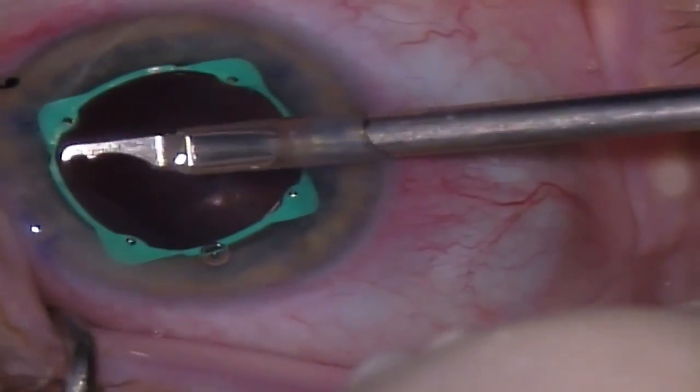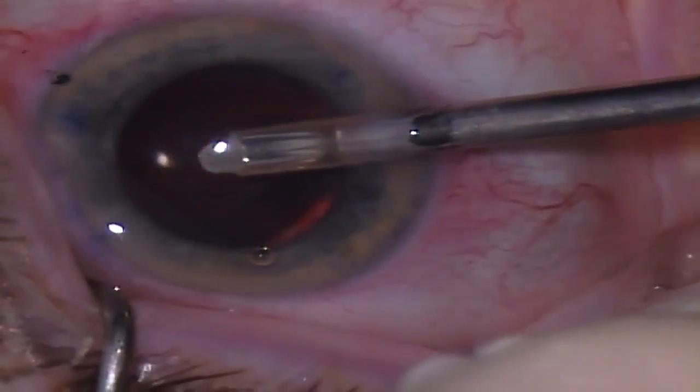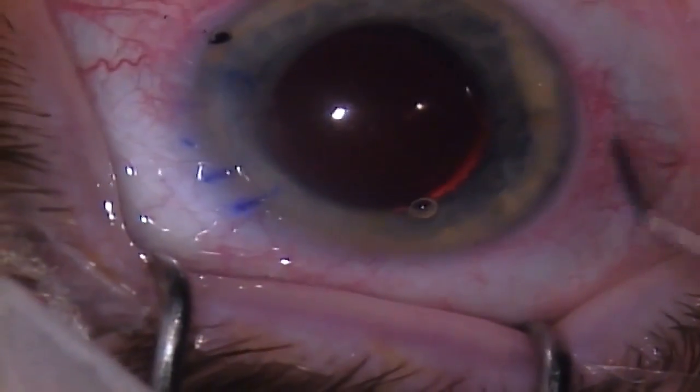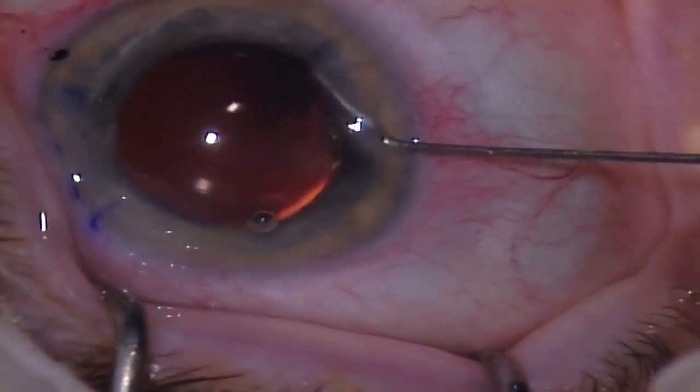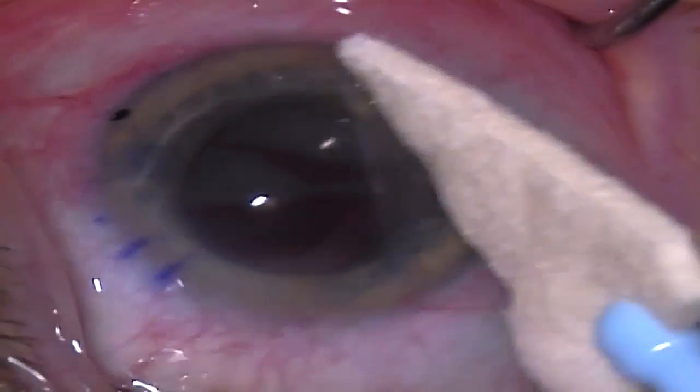I remove the eye ring by using the injector to grasp the beam at the notch and pulling inwards. This technique is known as the backflip and allows for removal without first disengaging the channels or otherwise manipulating the ring. Please note at the end of the case that there has been no damage to the iris or pigment loss.